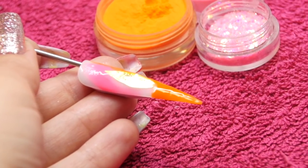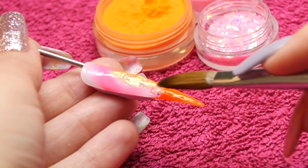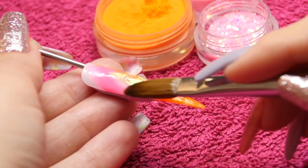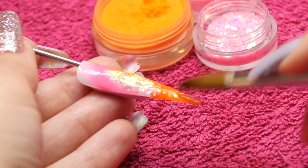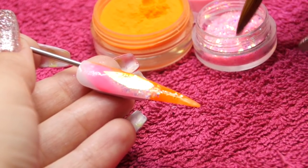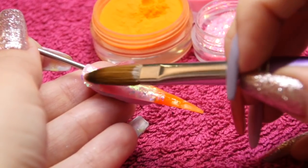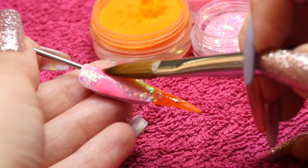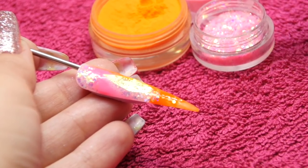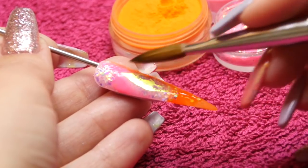So I'm now just going to go around that design, around that piece of angel paper, with a little bit of coloured acrylic and a little bit of glitter. These are NSI acrylics and Nail Team sparkling glitters, just to finish that design off really. But it's completely up to you what you do with your angel paper — it's just a case of encapsulating it fully in that design.